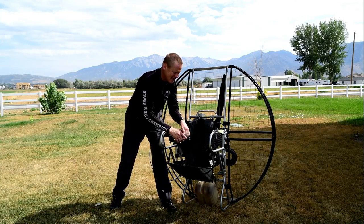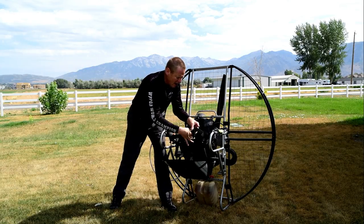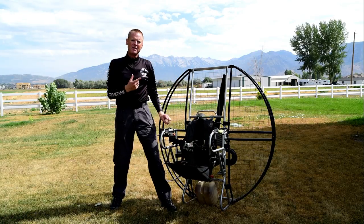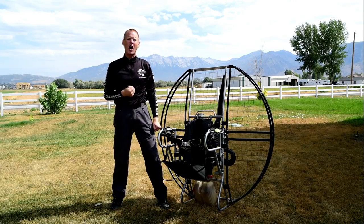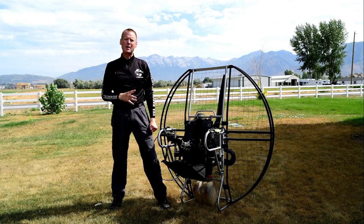Another issue is the types of buckles on other units. They use such small little buckles that you have to compress with your fingers, so that if you're in the cold or in freezing cold water and you lose that finger strength immediately,